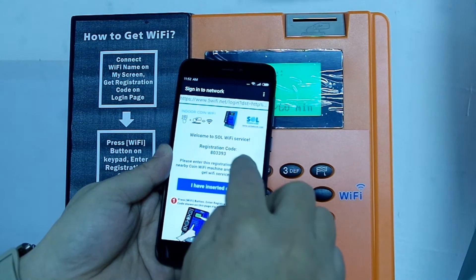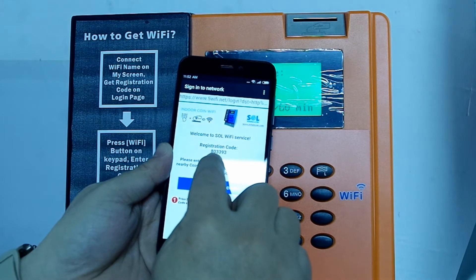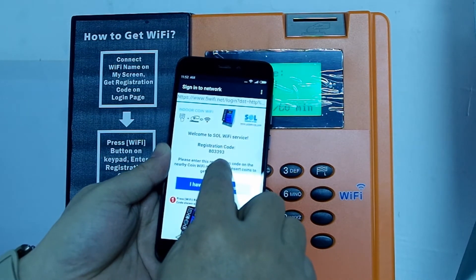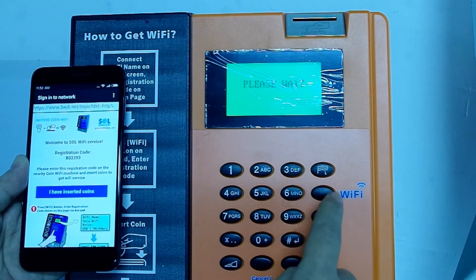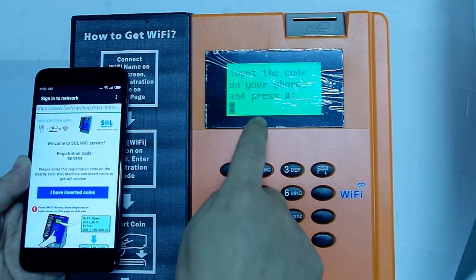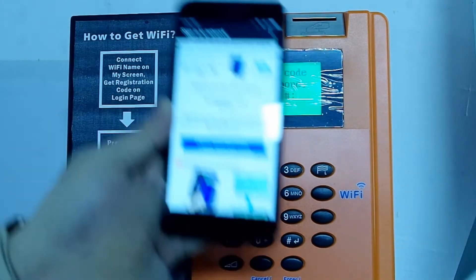There's a registration code shown on the login page, which is 803393. Step 2: press the Wi-Fi button. The screen will ask you to input the registration code shown on your smartphone.